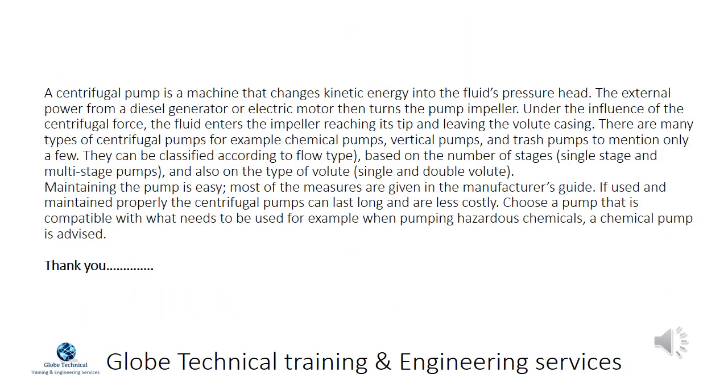A centrifugal pump is a machine that changes kinetic energy into the fluid's pressure head. External power from a diesel generator or electric motor turns the pump impeller, and under the influence of centrifugal force, the fluid enters the impeller, reaches its tip, and leaves the volute casing. There are many types of centrifugal pumps such as chemical pumps, vertical pumps, and trash pumps, and they can be classified according to flow type, number of stages (single stage and multi-stage), and type of volute (single and double volute).